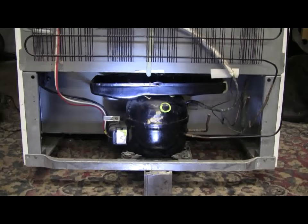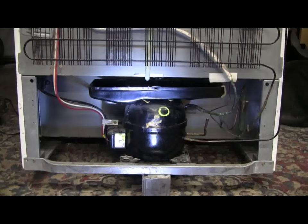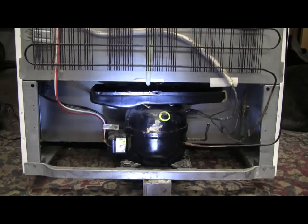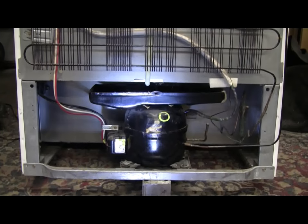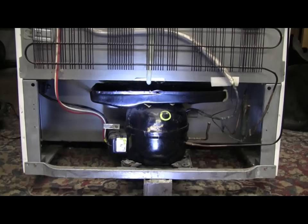I've been waiting for a while to get this old refrigerator over to the machine shop. It's finally here, and in this video I'm going to remove the compressor and build a high pressure air system from it.